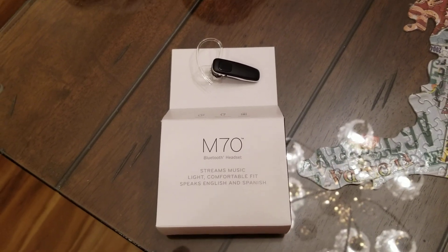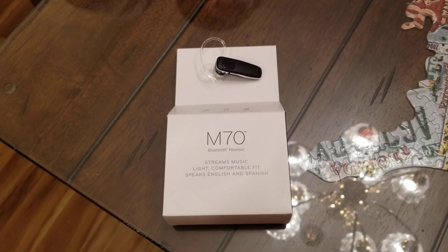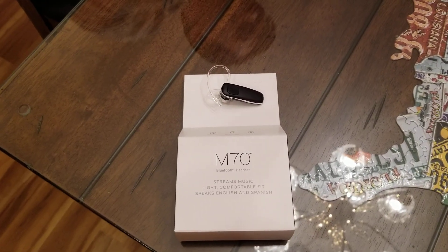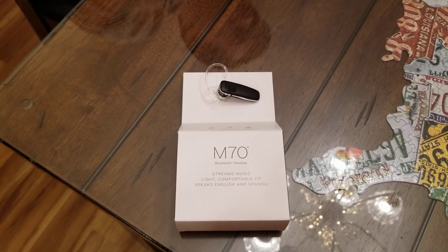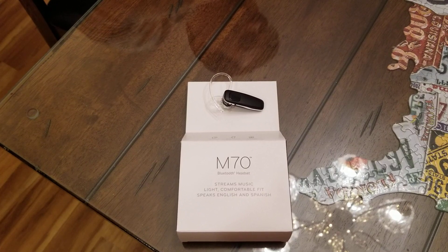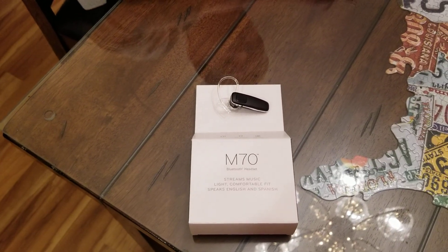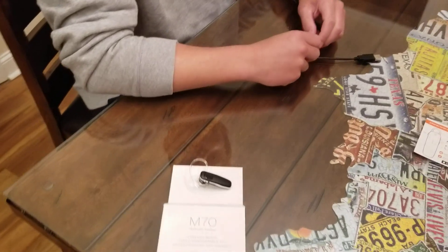I'm going to wrap this up. This is not a paid review — we bought this through Verizon Wireless because it was the cheapest one they had. Plantronics has some others and if they want to send us some to review, we're happy to take a look. For around $20 we think it's a pretty good product and we're really happy with it. We definitely give it a thumbs up. Please like and subscribe to my channel, hope you guys have a good day — talk to you later!